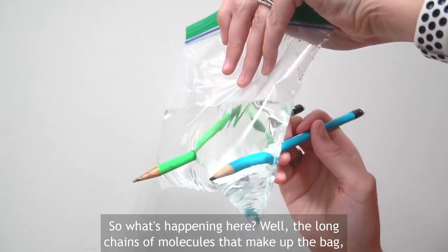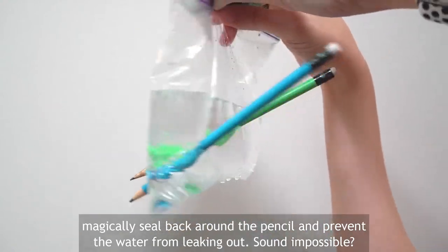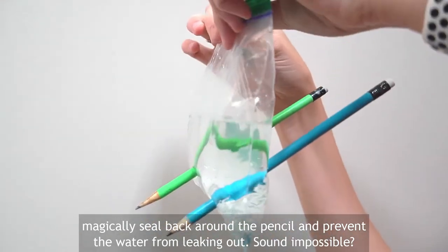So what's happening here? Well, the long chains of molecules that make up the bag magically seal back around the pencil and prevent the water from leaking out.